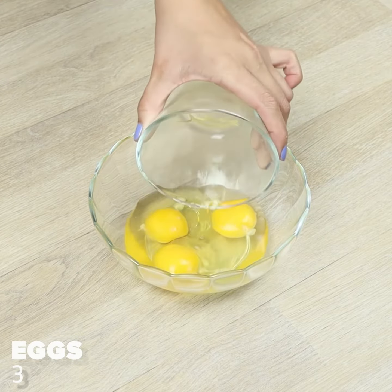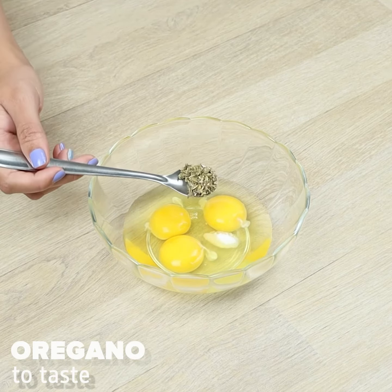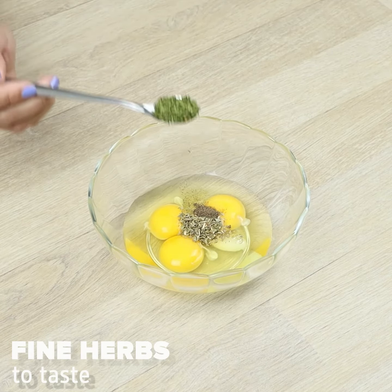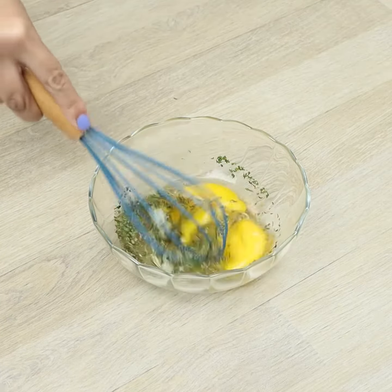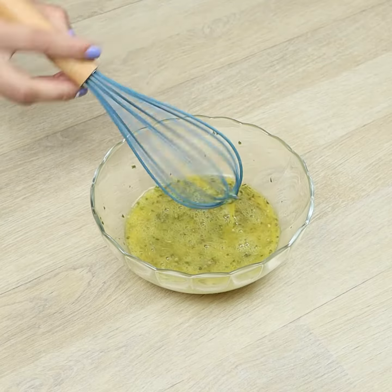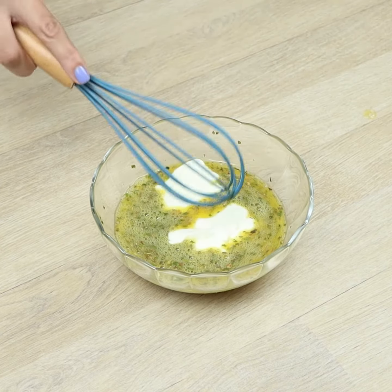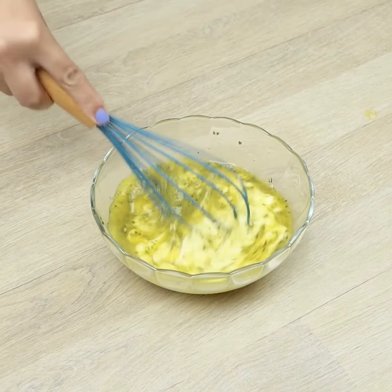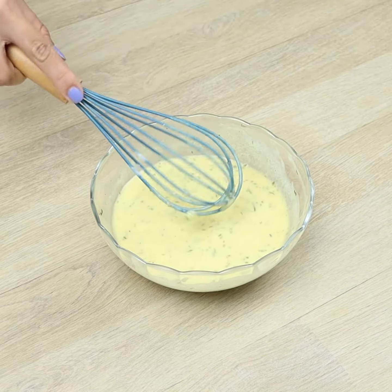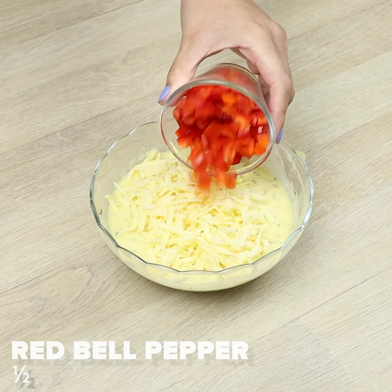In a bowl, we'll put three eggs, salt, oregano, pepper, fine herbs, and we'll whisk. Let's add one carton of natural yogurt, grated mozzarella, and half a red bell pepper.